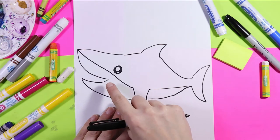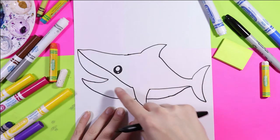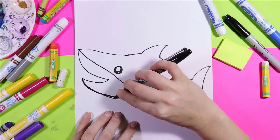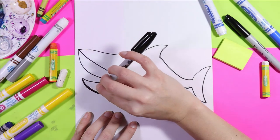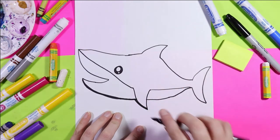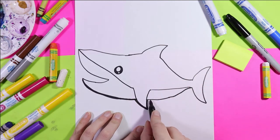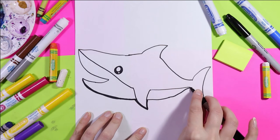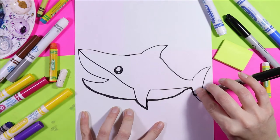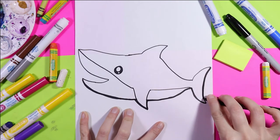Now before we continue we're going to thicken up some lines and then we're going to give our shark some teeth. We're going to do all the lines except for the mouth. Going around the rest will tidy up and straighten the lines while also making them bold. That will make our drawing stand off the page and capture attention, because it adds a little bit more contrast — which is a principle of design. Contrast helps draw the viewer to look at the focal point, and the focal point in this artwork is our great white shark.